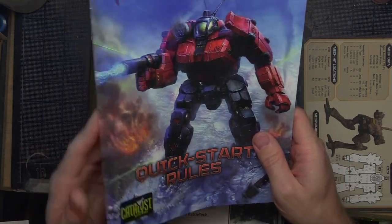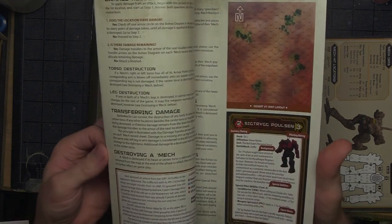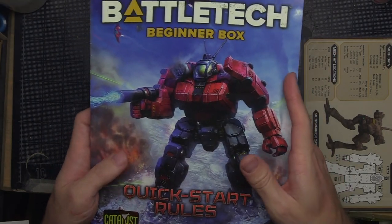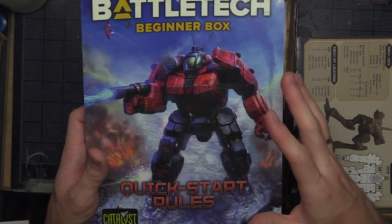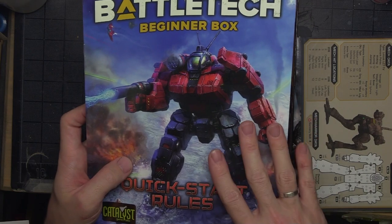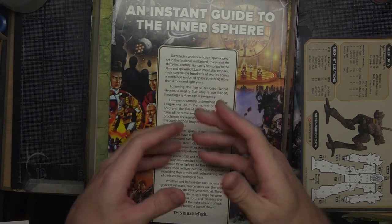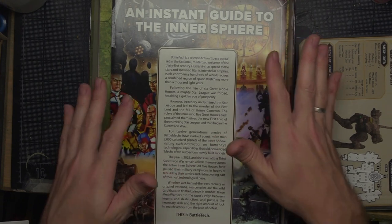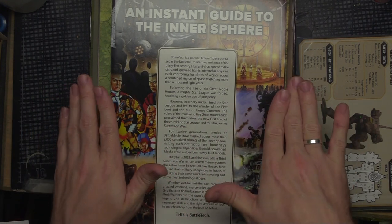We've got our quick start rules. This is not going to be as in-depth as the Game of Armor Combat rules, but this is going to be enough to get you going. If you're playing this like a board game specifically with classic Battletech in mind, this will be just enough to get you through. You don't have to get into all the crazy advanced stuff — it's enough to treat it like a small board game. The caveat is this box only comes with two miniatures, so there's not much you can do other than a quick demo. I highly recommend picking this up alongside a Game of Armor Combat.